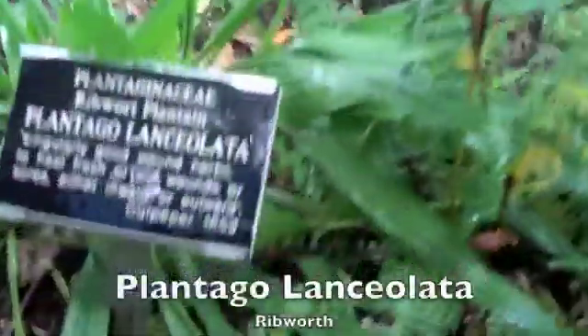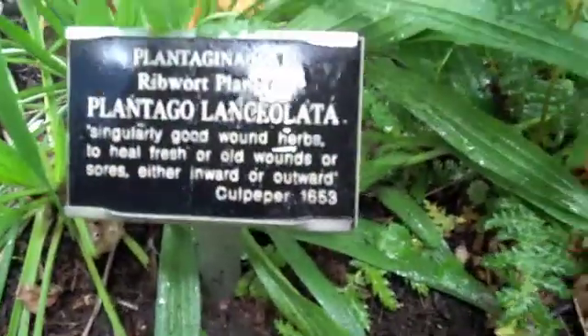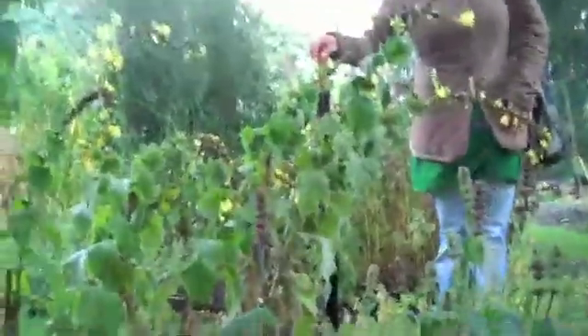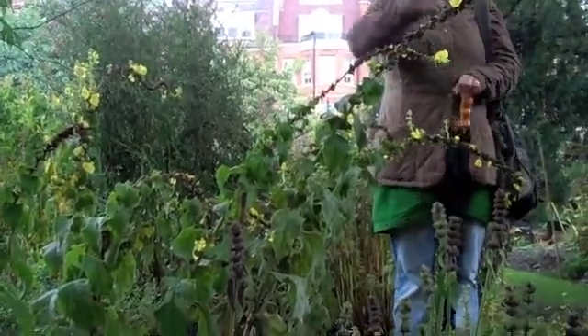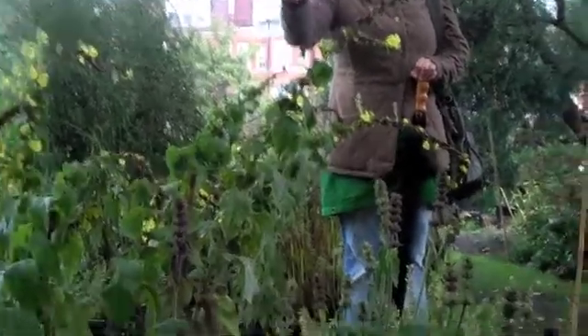It's extremely common. Have any of you heard of a plant called Golden Seal, Hydrastis canadensis? You can actually use Plantain instead of Hydrastis canadensis, which is, one, endangered, and two, extremely expensive. Plantain works just as well.